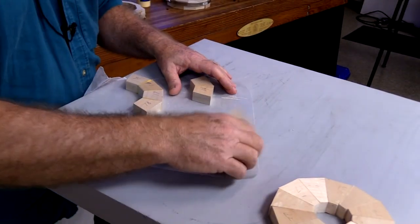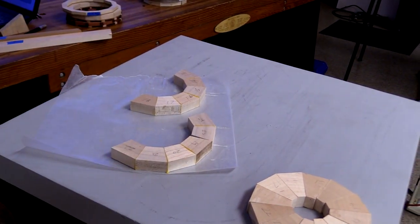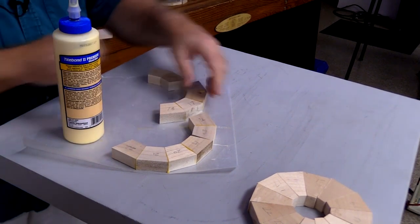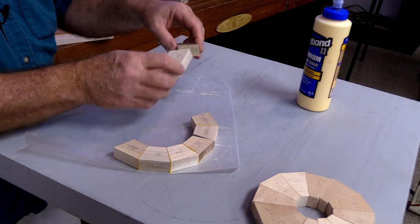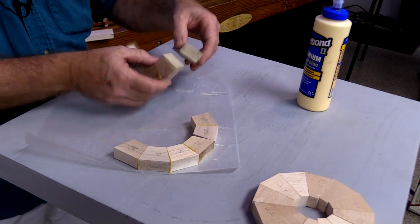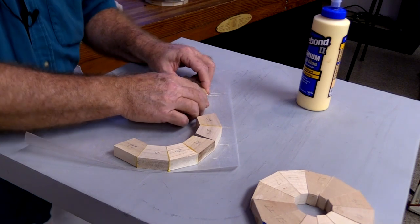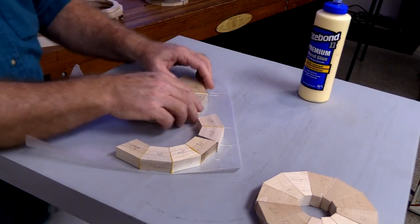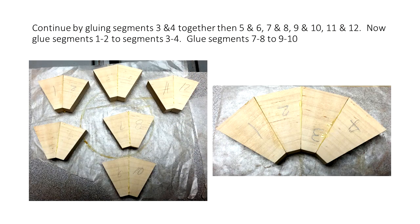I took the liberty of going ahead and gluing some of these up when I first came in, because I didn't want you to sit here and watch glue dry. Basically, just a little bit of glue — rub the adjoining segments together, and that coats both surfaces with a little layer of glue, keeps the glue off my fingers. Then simply stick them together, and you can actually feel it when it starts to bond. This Titebond glue gets tacky right away when it starts to bond.